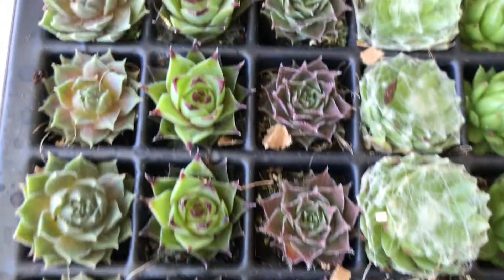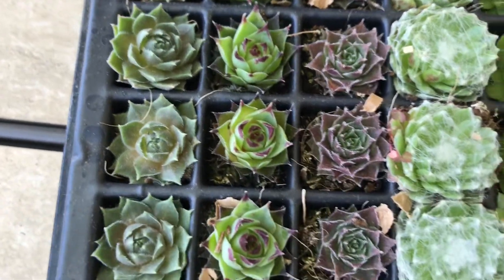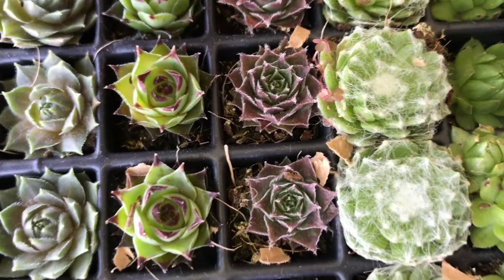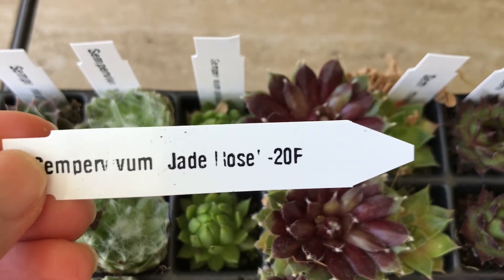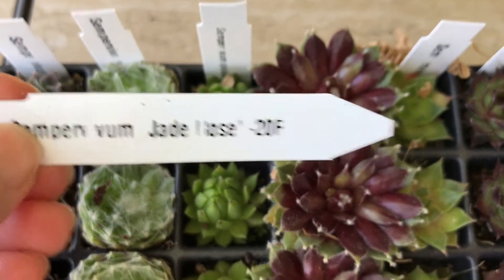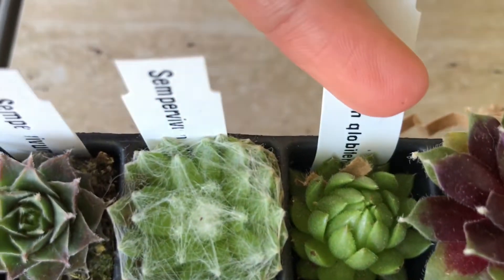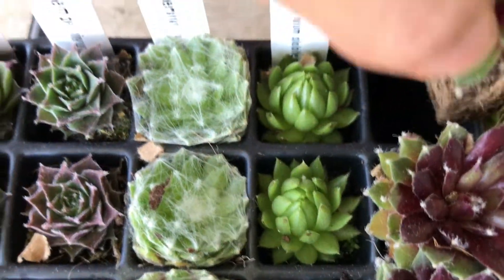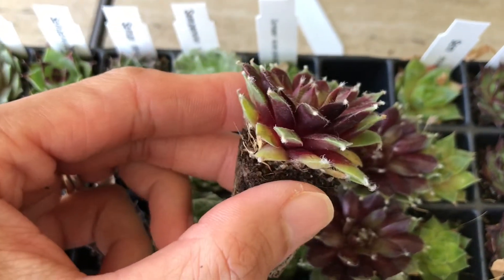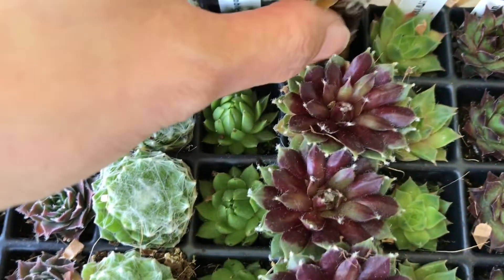Aiden, can you grab me a quarter so I can show what the size is compared to? Here is the next one — Sempervivum Jade Rose. I believe that's a rose. That's pretty, this is beautiful. Oh, there's a bug crawling right there! Okay, this is the Jade Rose. Maybe I can pick it out — cutie. That's beautiful. I love this color. So pretty. Can't wait to plant this, so exciting.